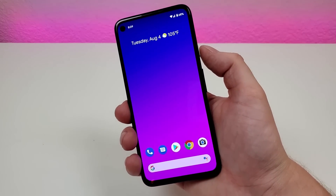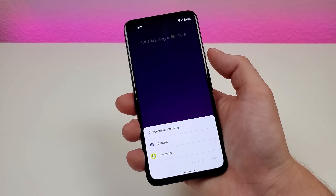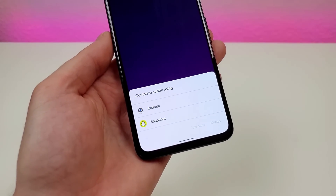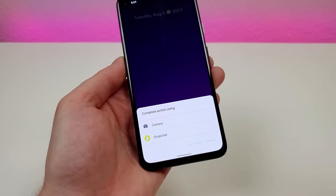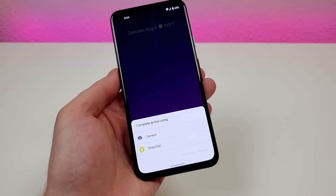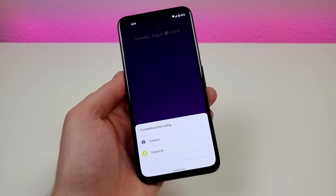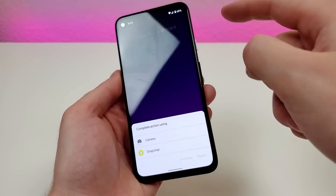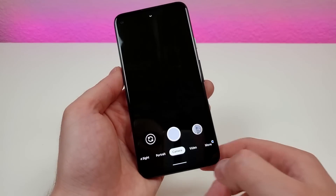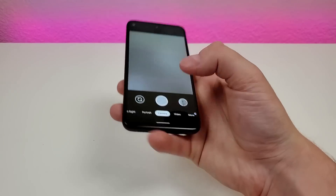Another cool trick is an easy way to get to the camera — you can actually double tap on the power button and it will immediately turn on the camera app. I have both the standard camera and Snapchat installed, and apparently Snapchat is viewed as a camera app too. So you can pick whether you want the standard camera or any other camera app to launch when you double tap on the power button. Unfortunately we are just limited to camera apps rather than any app. And there you go — it pulls up the camera app very quickly.